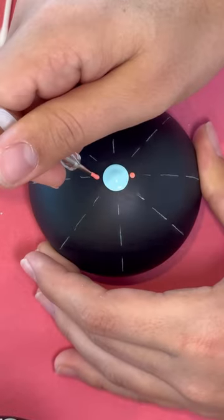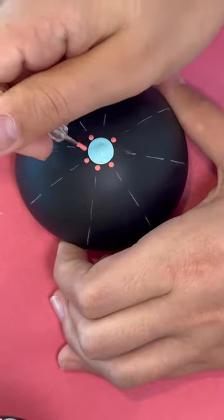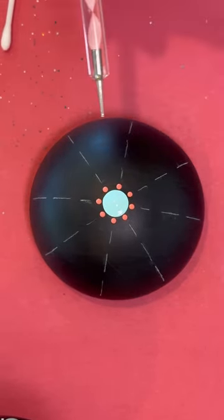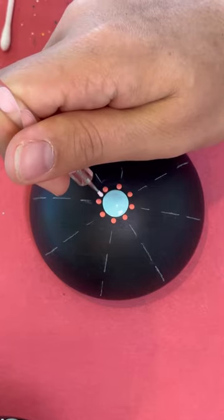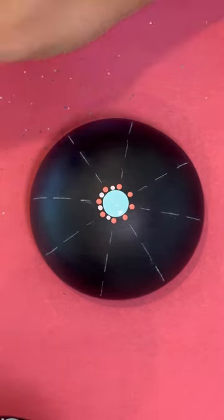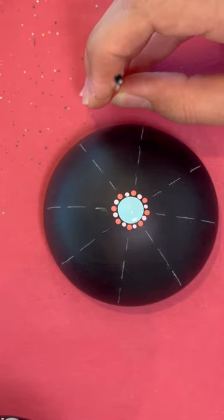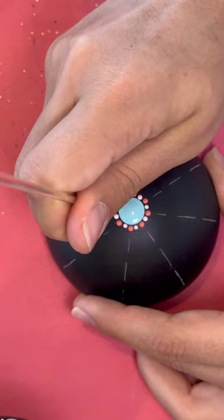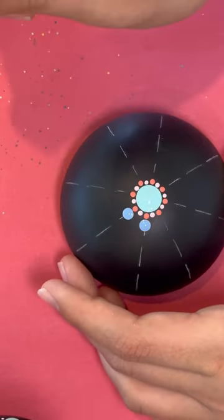As close to that middle dot as you can. Next step, we'll take the pink twirly, the smaller end, with paint color 2, and you're going to put it right in between those dots. Next step, we're going to use the little black stick with paint color 5, and you're going to put it right on the lines — yes, teeny tiny.